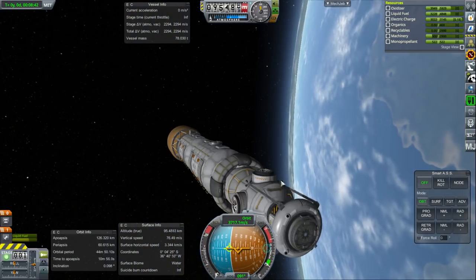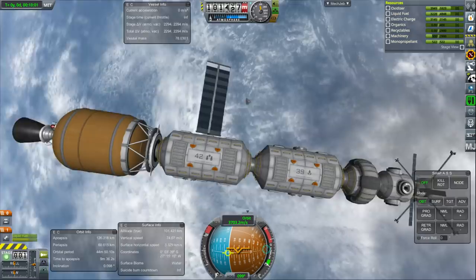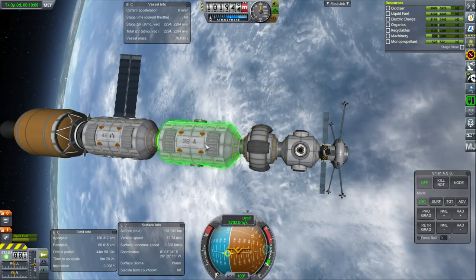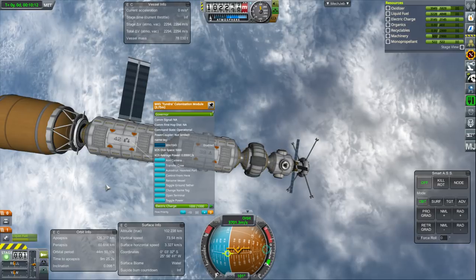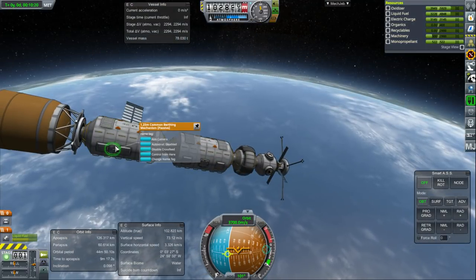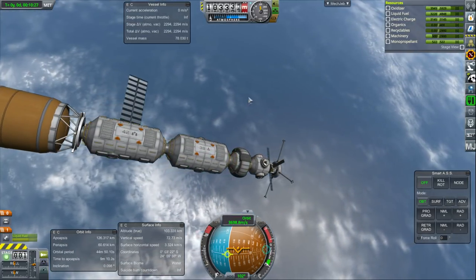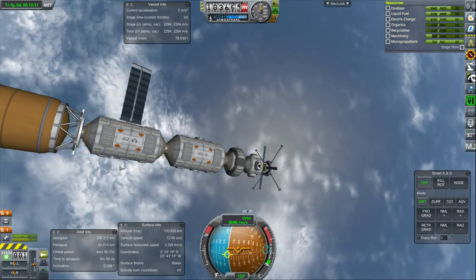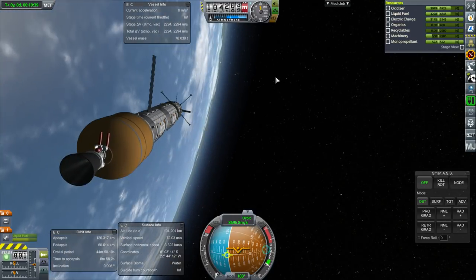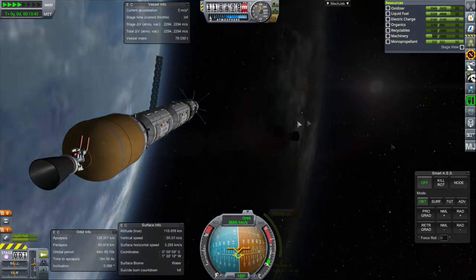We've got a thing there to recharge that will retract once the station is all put together. You can see how the station is: we've got a docking hub up here, an inflatable habitation ring here, an agricultural module here, and a tundra colonization module there. These are 3.75-meter modules — so big. We've got additional common birthing mechanisms on the bottom. In the previous episode I showed you this Moon station in full glory, and additional modules will be attached down there and also on the tail.